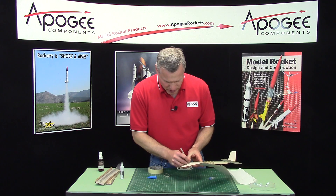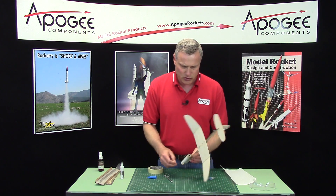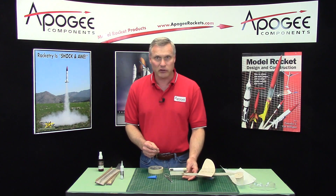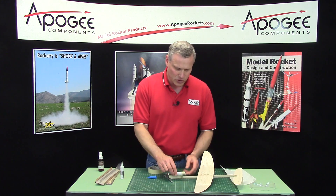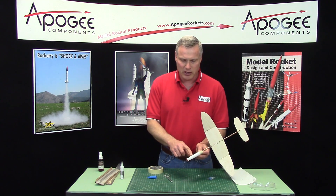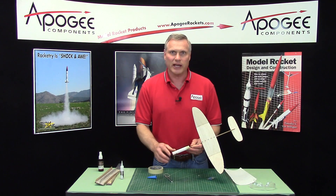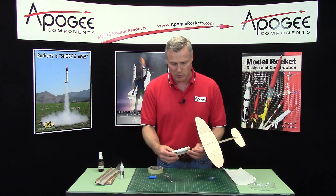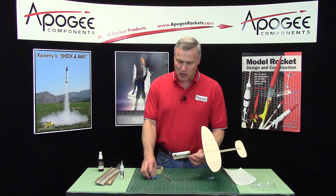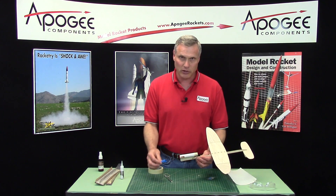In the next video, we're going to go outside and start trimming this for a final glide. After we trim it, we're going to put on some Kevlar string and I'll explain that. Then we can also go ahead and paint it, but we want to trim it first before painting because we need to make sure that nose cone is not glued on yet.